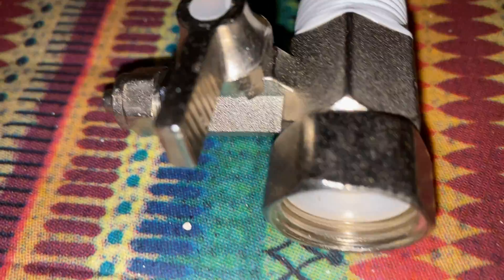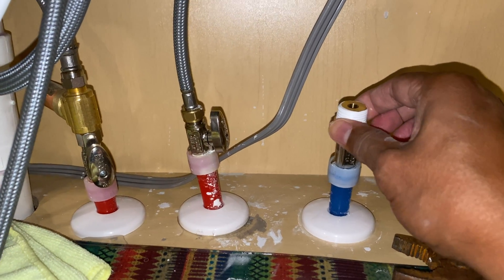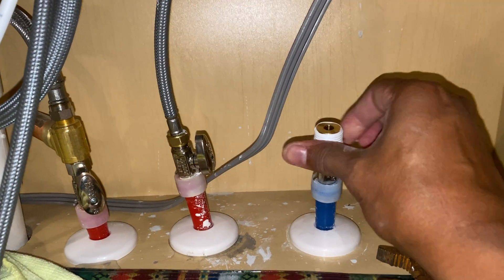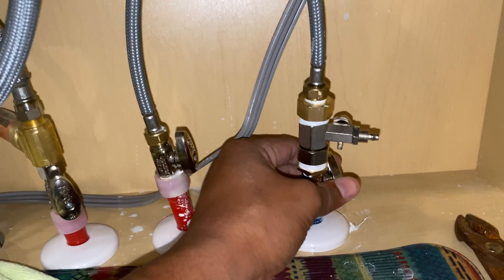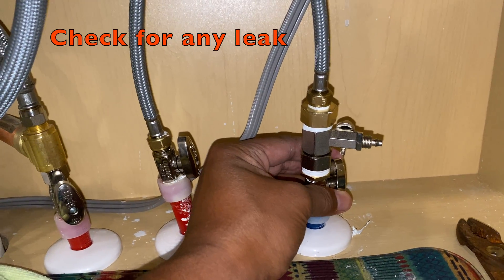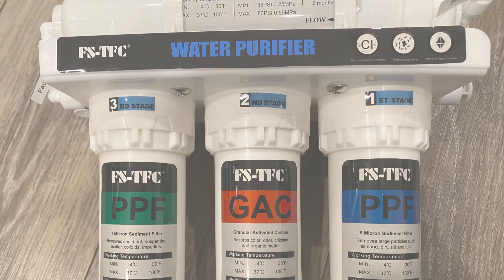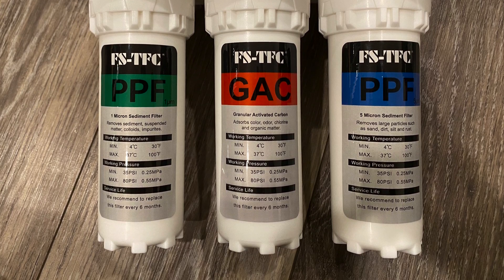The next step is to add the water feed valve system, which will divide the main water supply line into two parts — one for the main kitchen faucet and another to the RO system. This feed valve is suitable for a half-inch water supply pipe, and I use some plumbing tape for the metal tube connectors. Once the valve is installed, check if there is any water leakage.